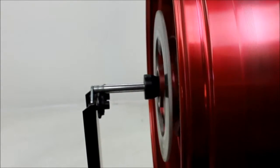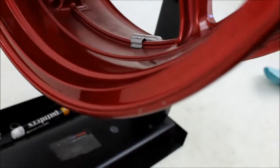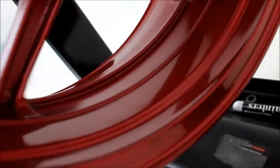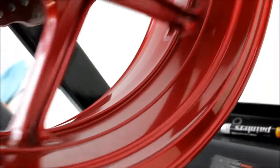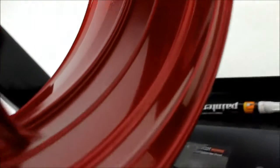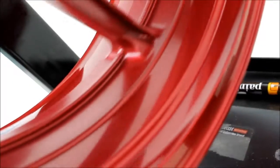The brake rotor spins straight. There are some nicks and scratches on the rim, and a few small nicks on this side as well.